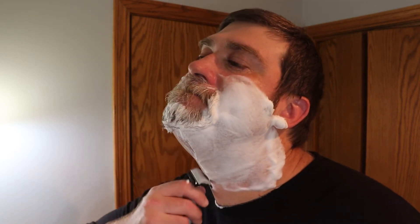Just listen to that — sounds like I'm scraping paint off the side of the house. As of right now it's actually going very well. That's why you should never give up on gear and your shave. If you have a couple of bad shaves, put it away for a little while and then come back to it.